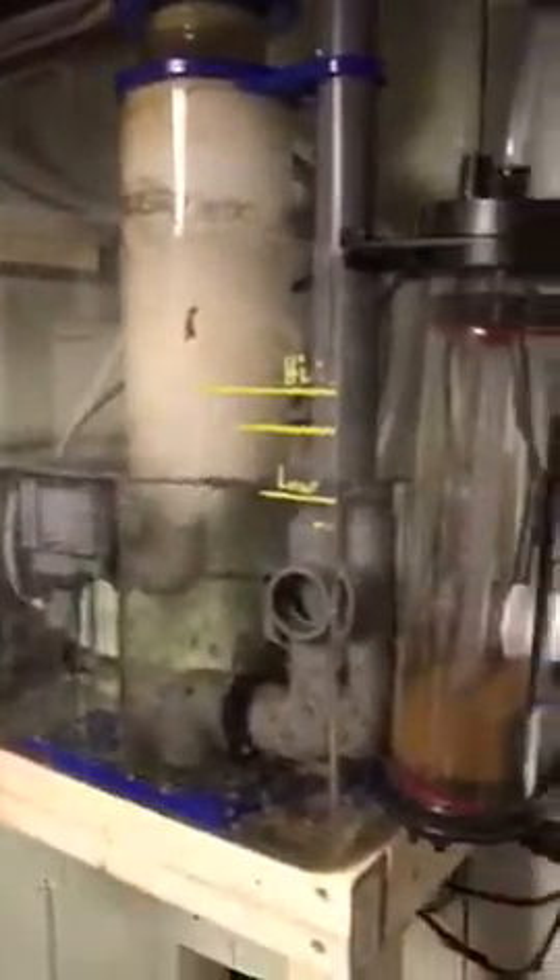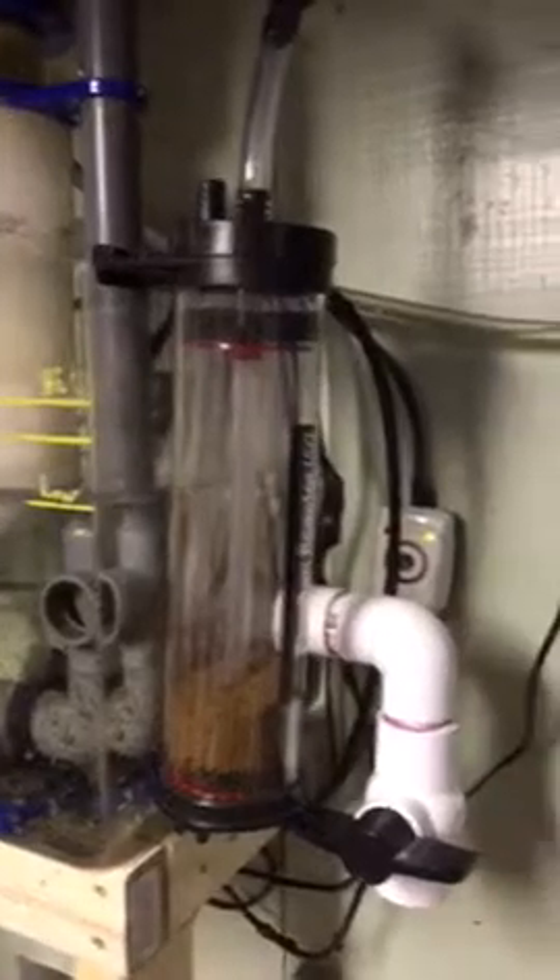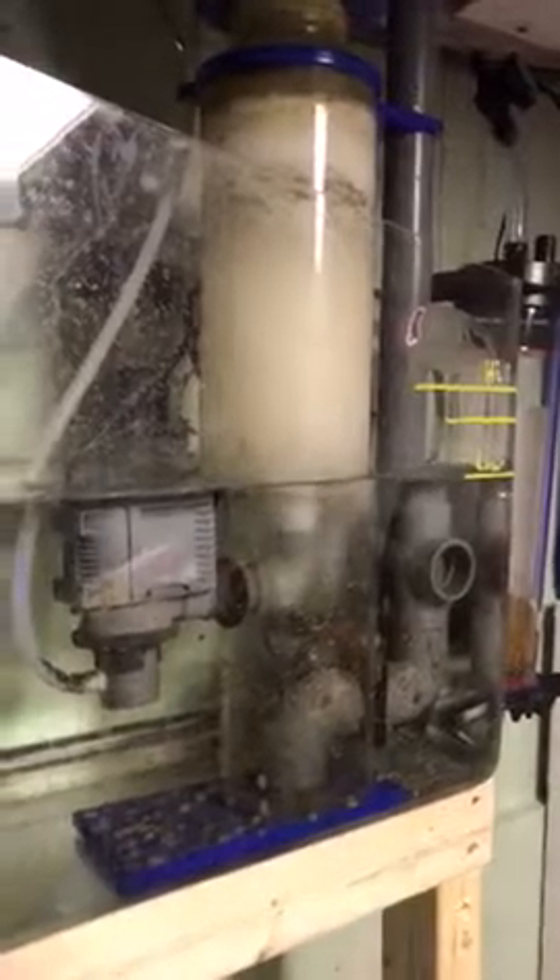There are a bunch of different corals, so we don't need a huge sump, and this definitely seems to be working pretty good. There's a little wiring I need to clean up, but that's the sump. I'll give you an update on it and I'll probably do a video of the tank upstairs soon. Thanks for watching.